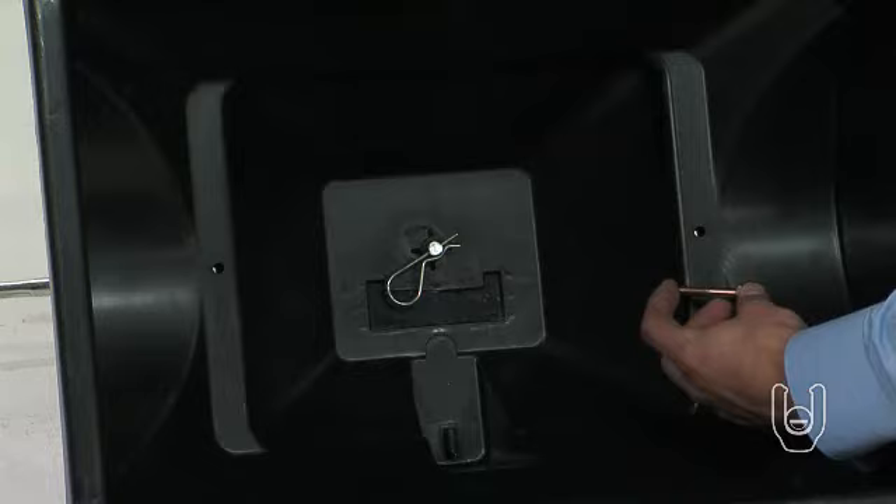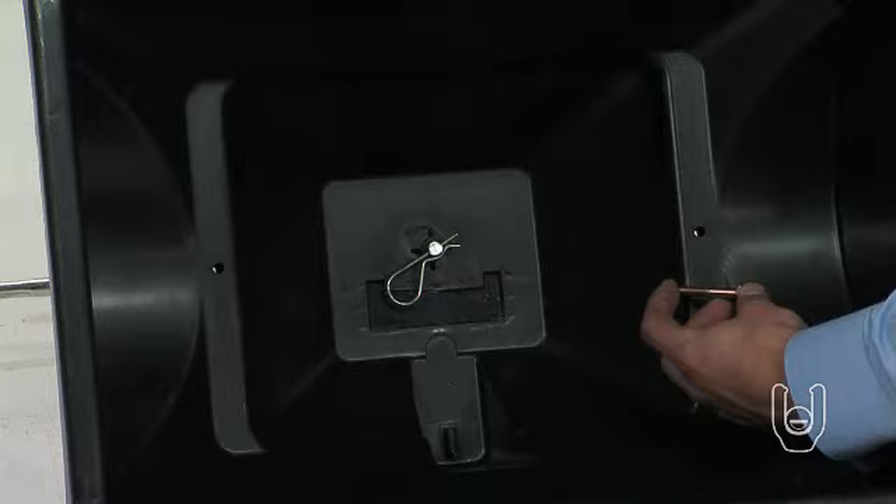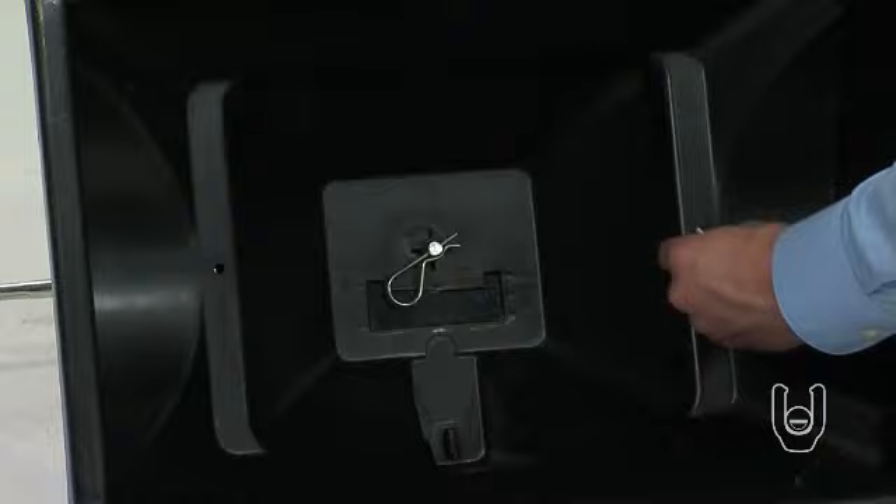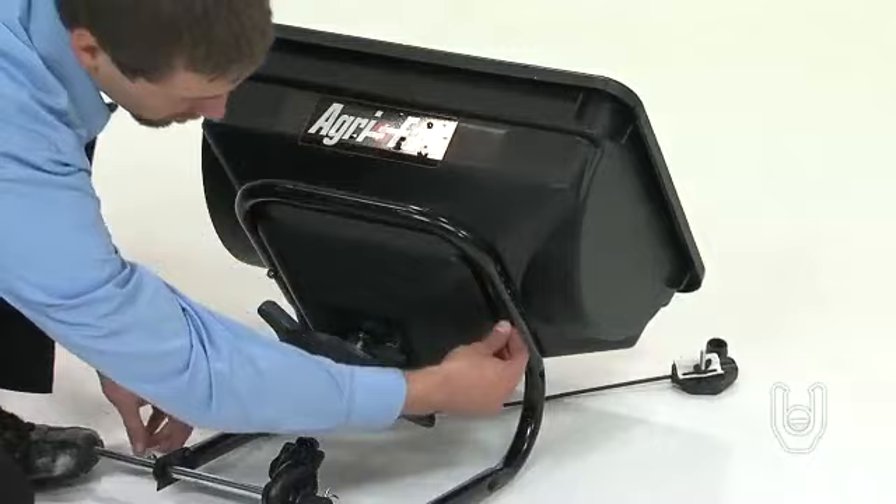Now take the two hex bolts, one quarter dash twenty by one and one half inches, Part 6, and place a washer, Part 9, on each one. Insert the bolt and washer through the holes in each side of the interior of the hopper, and through the aligned holes in the frame tube. Secure the bolts on the other side with two of the nylock nuts, Part 8. Now tighten the nuts using your wrenches.